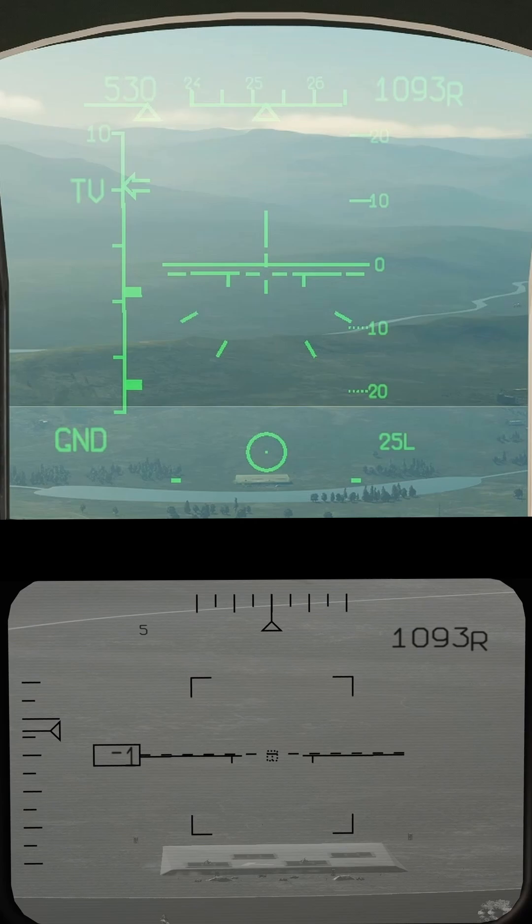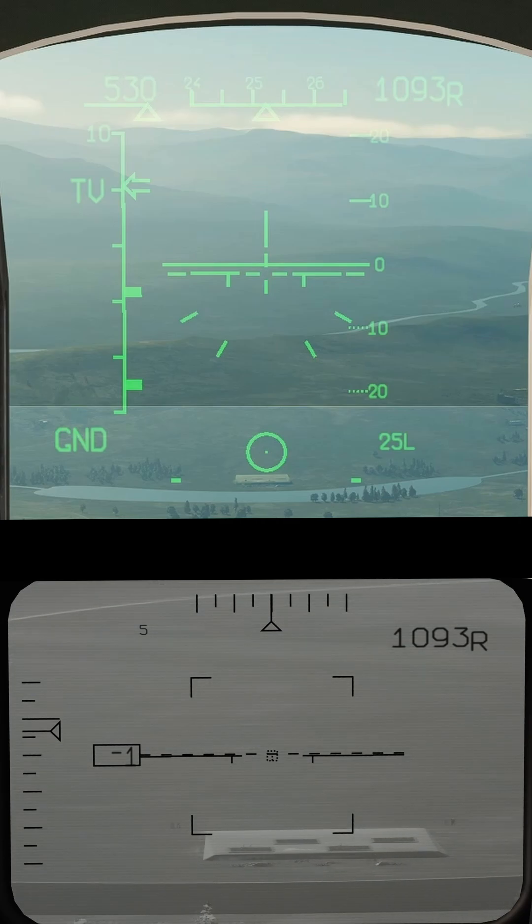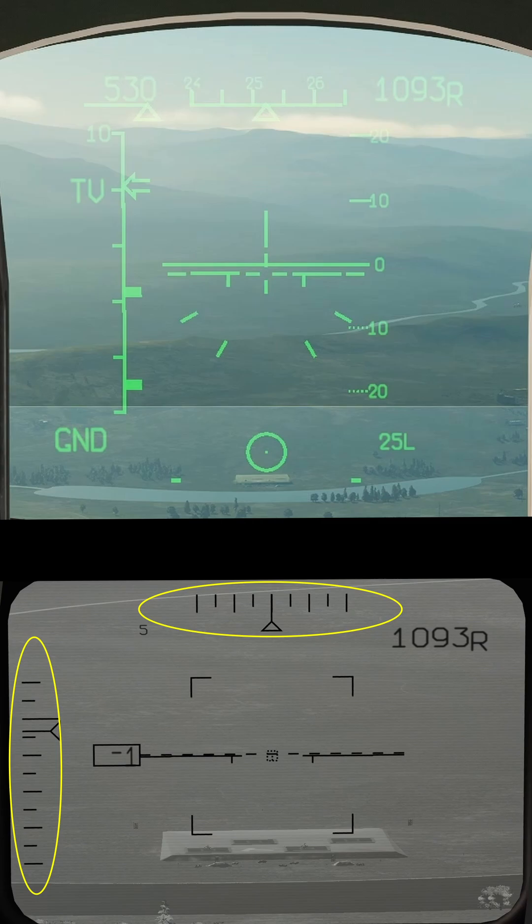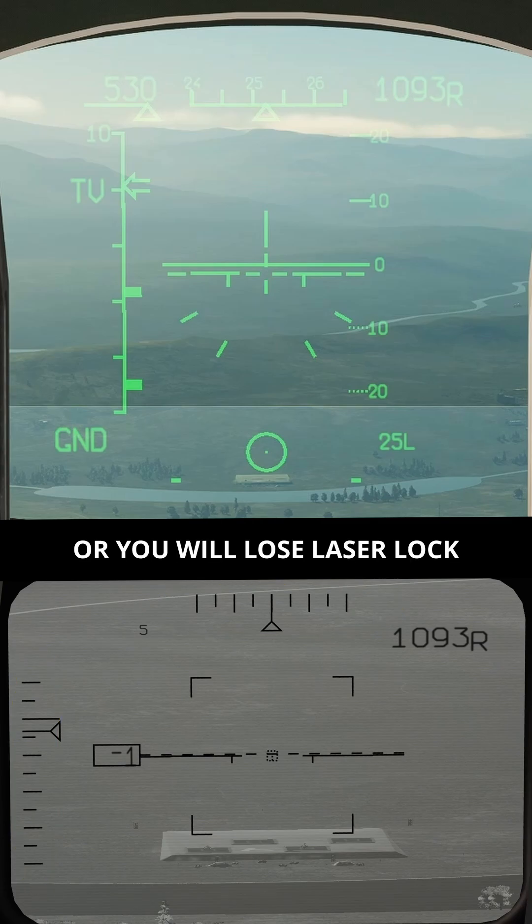Let's take a look at the small display screen. You can slew the camera with target designator up, down, left, and right. And here's the camera slew radius — try to stay within those parameters.